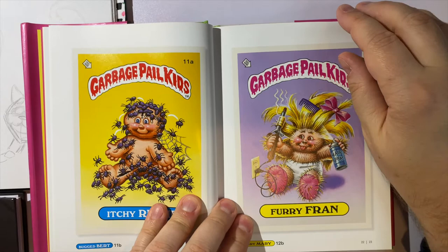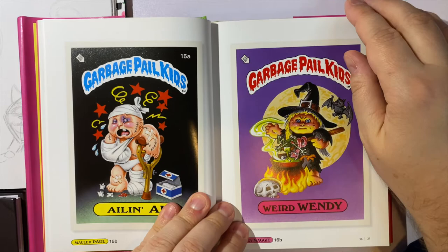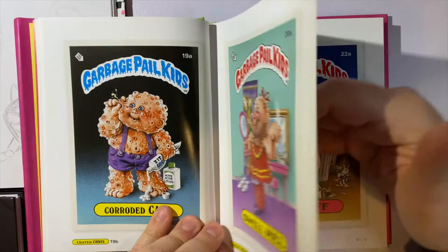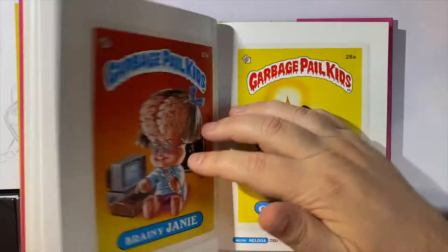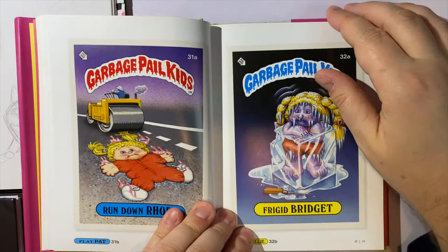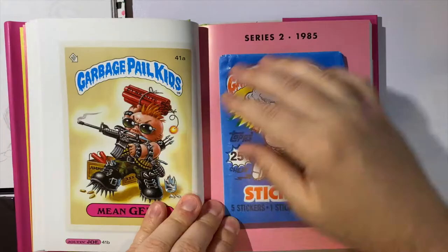The Garbage Pail Kids were kind of a response to the Cabbage Patch Kids. They kind of look cute and neat like that, but they are wildly distorted and often grotesque. This book just goes on and on and you can see all of these cards. I believe most of these were paintings that were then put into the format of a card to sell.